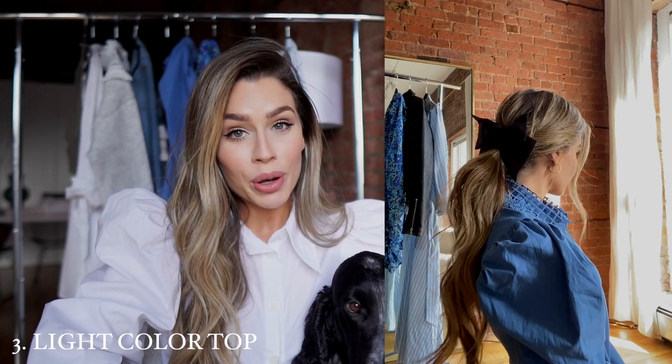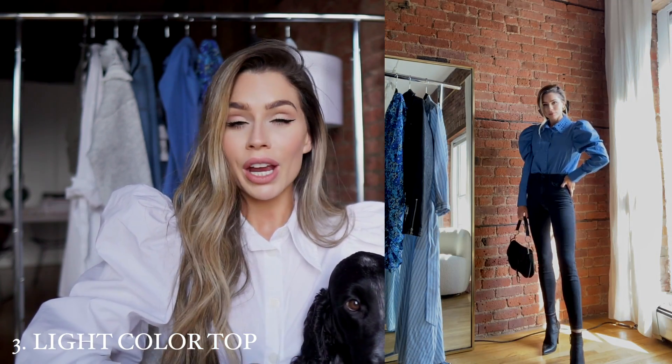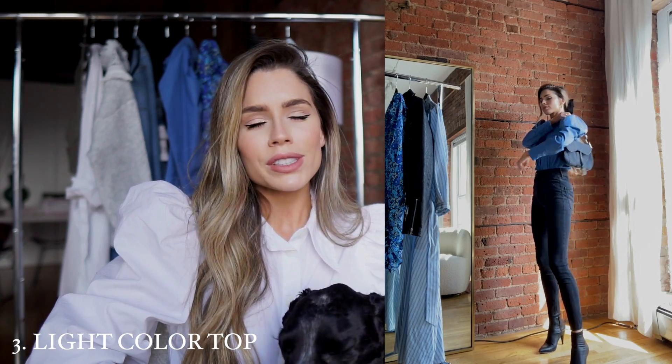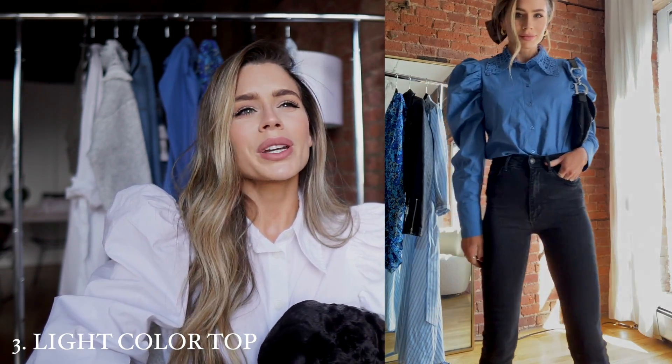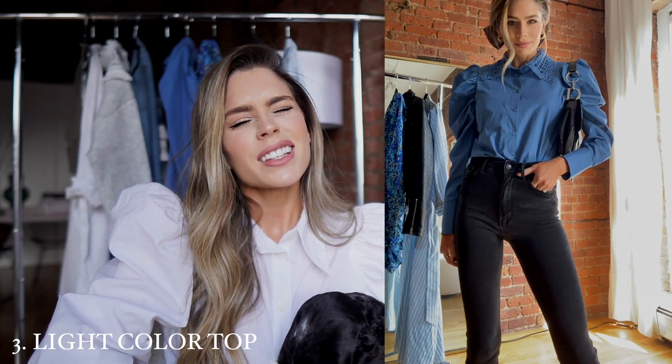I added a hair bow — a tulle material hair bow — just to add a little more spring vibes and be a little more feminine. I actually love this look. I was putting it on the rolling rack and I wasn't sure about it, but it actually ended up being my favorite look.